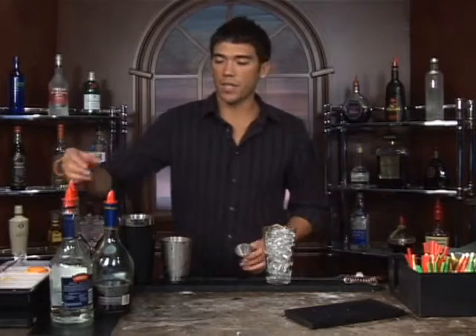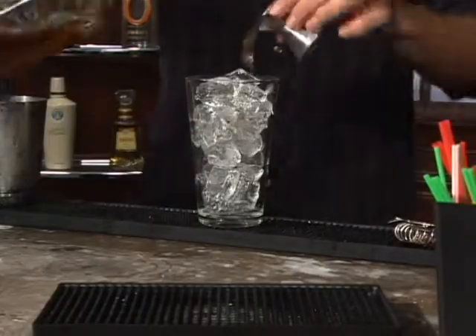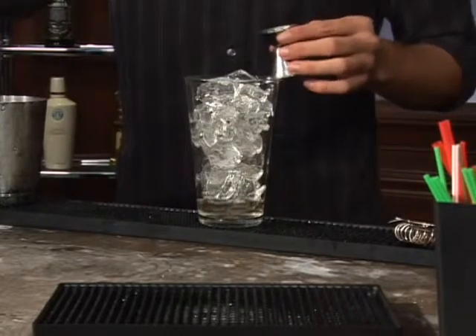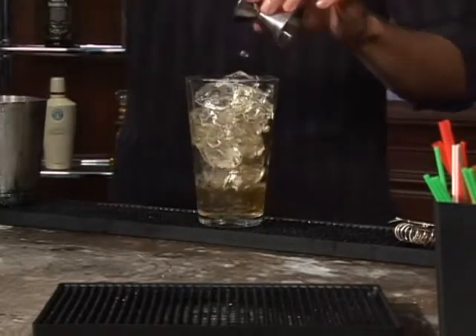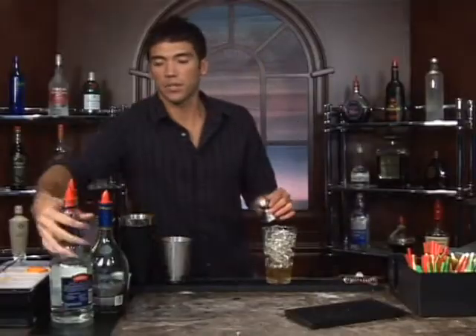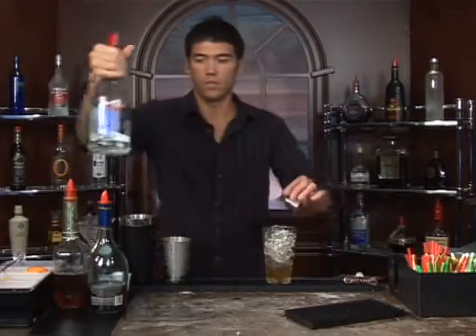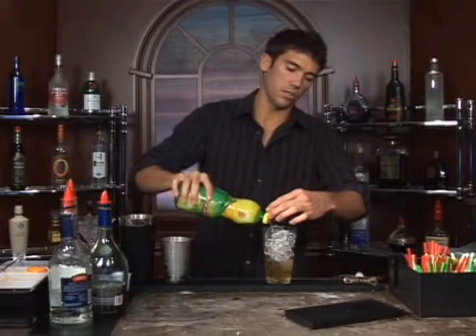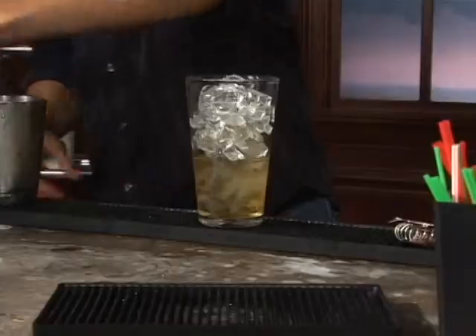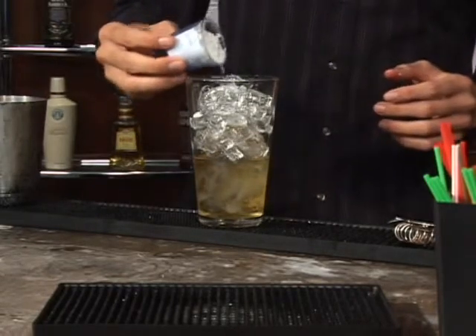Let's measure out a half an ounce of apple brandy and also a half an ounce of brandy. Next we'll add a half an ounce of triple sec and the juice of half of a lemon. You can either squeeze out the juice from an actual half lemon or just use your bottle there. And then one teaspoon of powdered sugar.